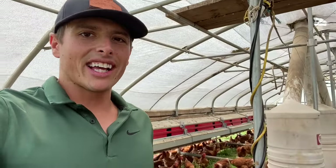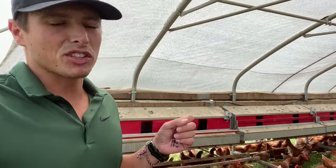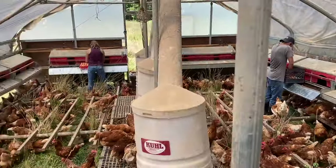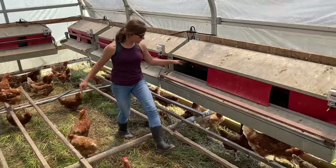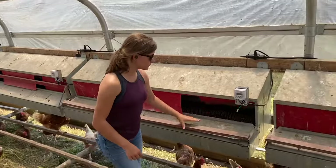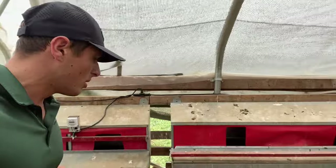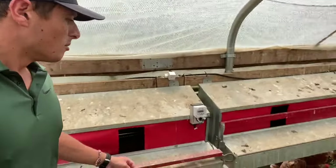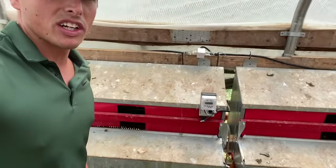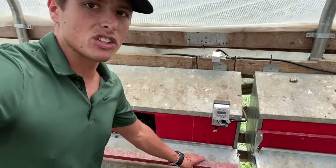We typically collect eggs at about 1 to 2 p.m. in the afternoon, and for 10,000 laying hens you ideally want a minimum crew of three people. The first person to walk into the building removes all hens from the nesting boxes — we don't want them sleeping in the box overnight making a mess. Then they'll lift up the roost bar and latch it with our actuator, so that it will automatically open up in the morning and the roost bar will drop down so the birds can get in and start laying.